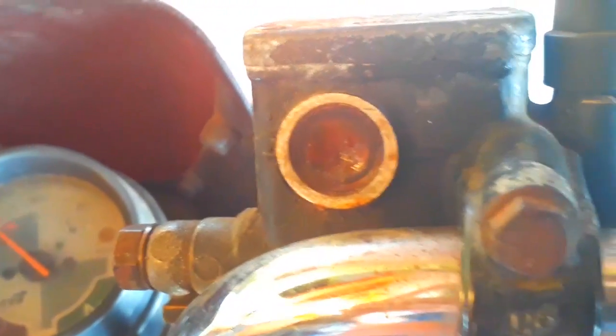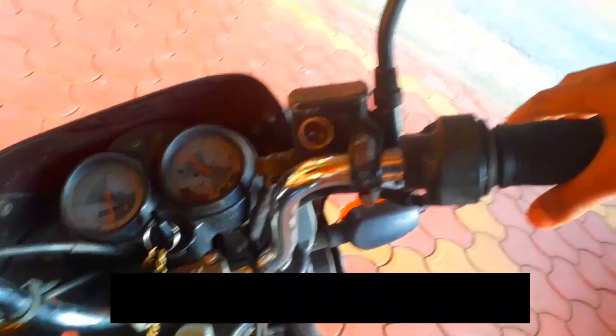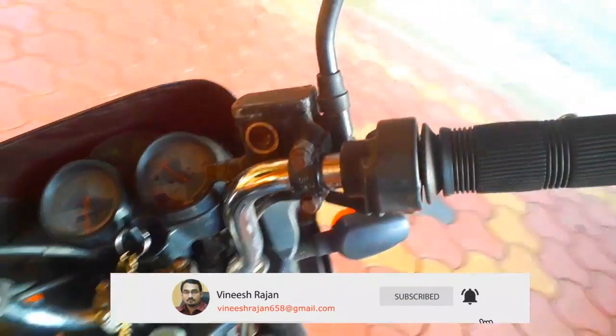The dust broke it up. The cracks are visible. This motor is the diagnostic. Now this is the motor here.